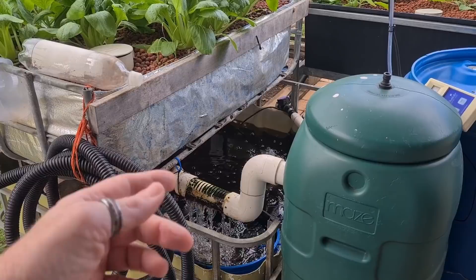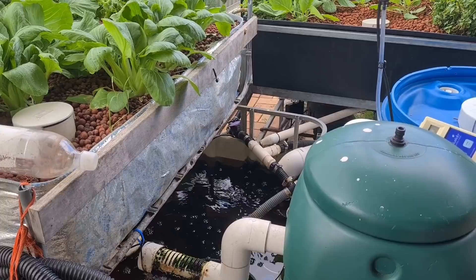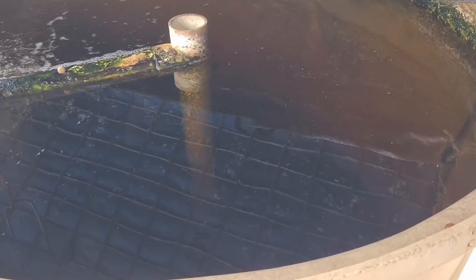The only reason this one overflowed, I think, is because I cleaned out the filter the other day and topped the system right up again because I didn't think it was going to rain. So that's pretty much why we've got into this situation. No great drama though - the nutrients won't be that watered down. It's just extra water in there, nothing's been flushed out, and the fish have been eating fairly well - probably not going to see them, only just shadows at the moment.